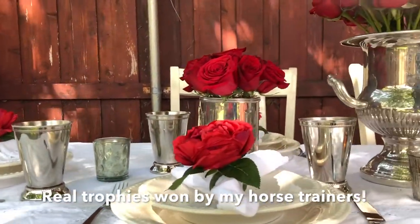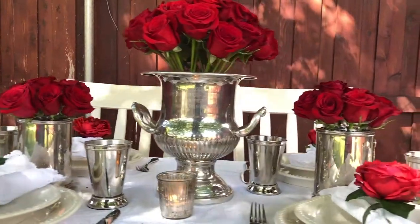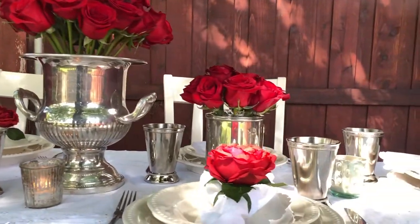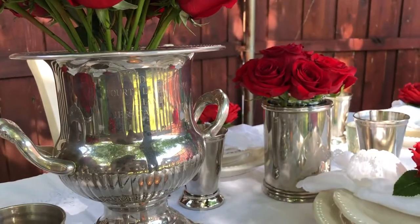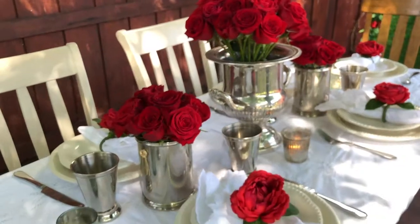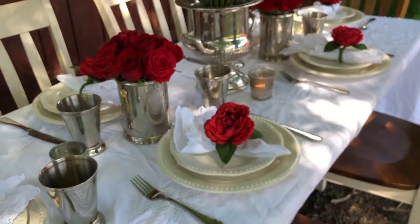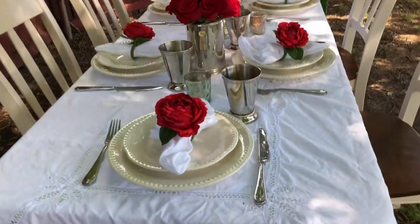The silver pieces are actually real trophies won by my dressage trainers at Black Star Sport Horses, which I thought was such a fun thing since I am a horse person. You can recreate the look with any fabulous silver centerpieces that you find. Silver is just so perfect for the mint julep glasses — silver and red roses is a perfect Kentucky Derby look.